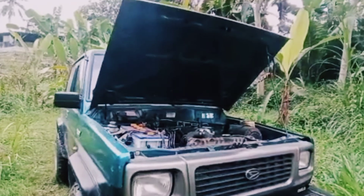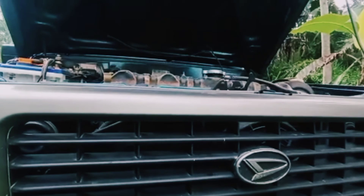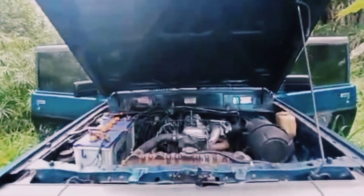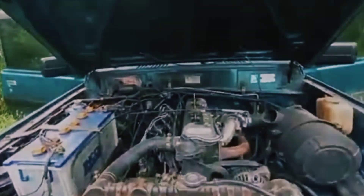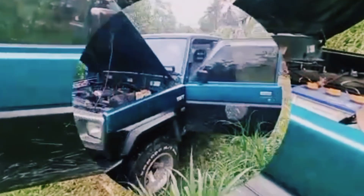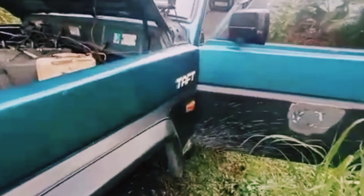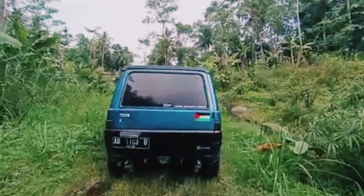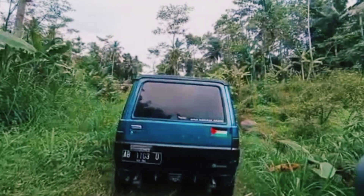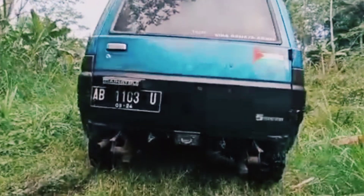Untuk Feroza limited edition ya, menurut saya. Jadi sudah diganti mesin TAF GT. Mungkin itu dulu info lengkap dari Feroza. Next kita lihat bagaimana sih sepak perjuangannya TAF GT dan kekuatannya untuk terabas dan susur sungai. Oke, thank you. Jangan lupa klik like, subscribe, Kuncung 4WD. Thank you, bye-bye.